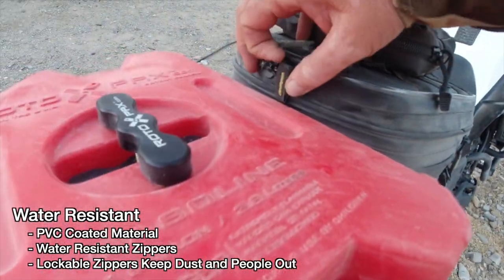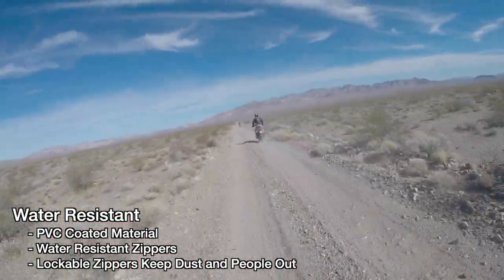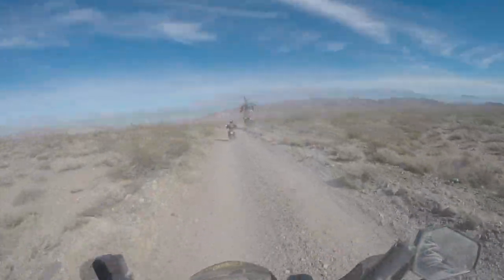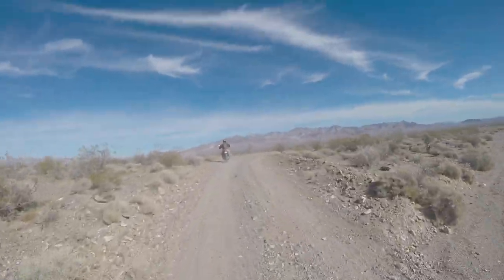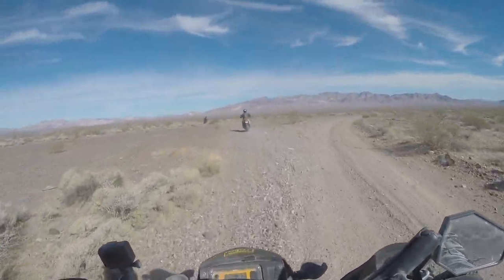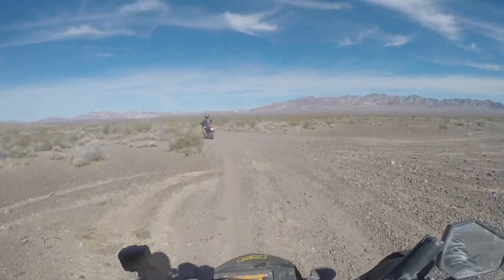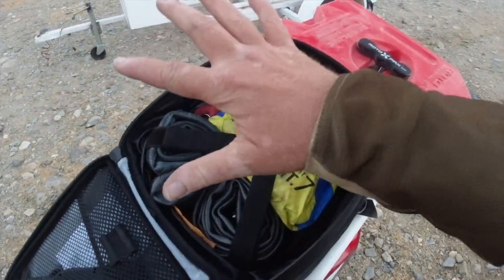It has a special double coil zipper — even when packed full of dirt, mud, and grime it still opens and closes easily. The thing I like about that tail bag is that there are lots of little storage compartments, so you can actually separate the items inside. It's got straps that hold everything down and in place.